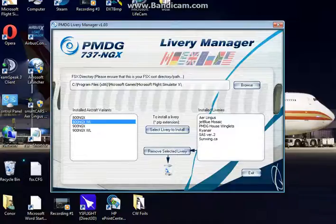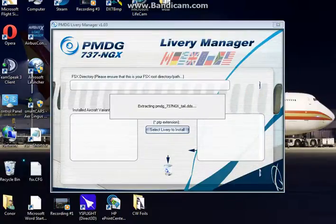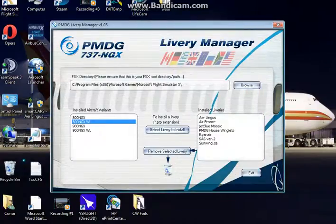It shows us the liveries we already have installed. We're going to go to Select Livery to Install, and we're going to choose the Air France one here. Click Open, and it's going to take a moment to extract. There we go — it's extracted, and you should be able to see the livery here. That's how you install a livery.